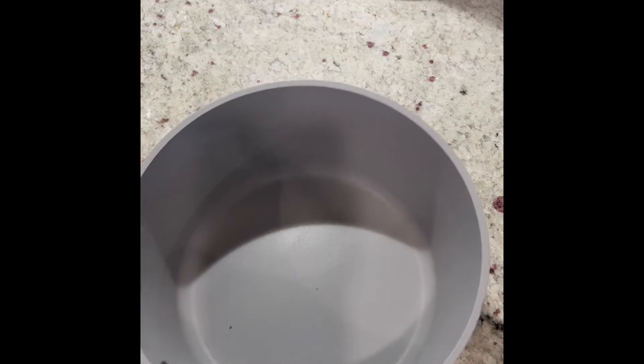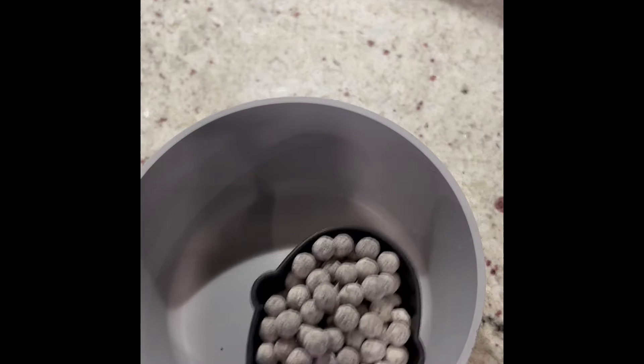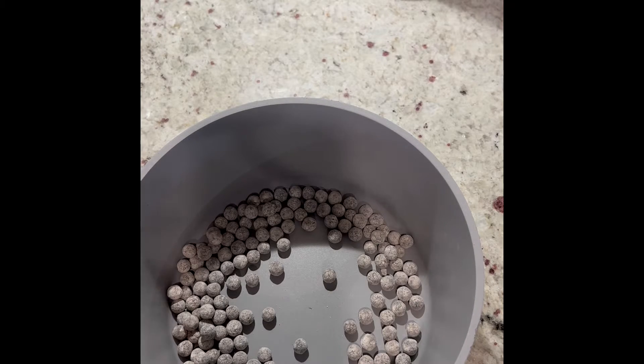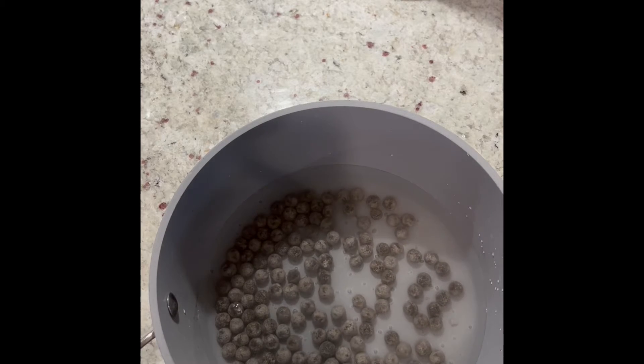This boba is really easy to work with. It actually has instructions on the back that you can follow, so that's what I'm doing — just following the instructions. I'm taking two-thirds of a cup of boba, putting it in my pot, and filling it with water to cover. I filled it up with water to cover the boba pearls. Now I'm going to put it on the stove at medium heat.